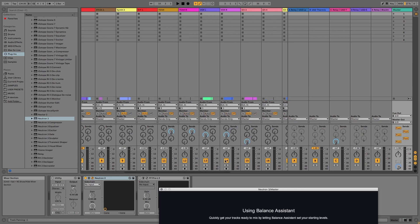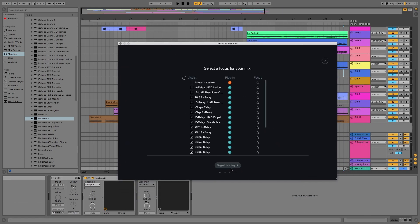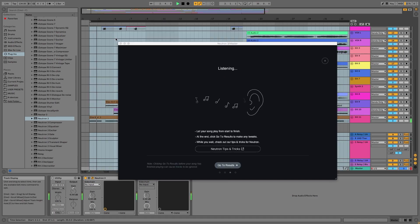Once that's done, hit the listen button and play the track again. You have to set a focus instrument — I guess the AI needs an instrument to build everything around — so I choose the drums for this one. I just felt like the drums was a good focus for this track.